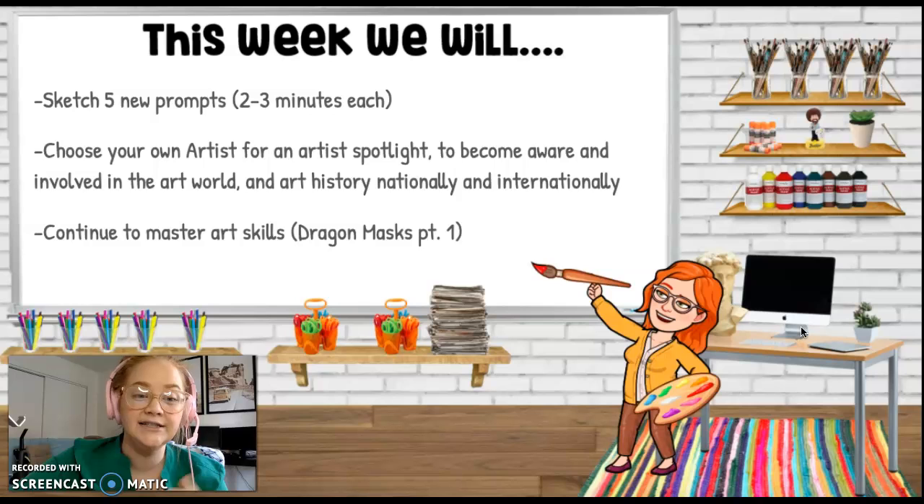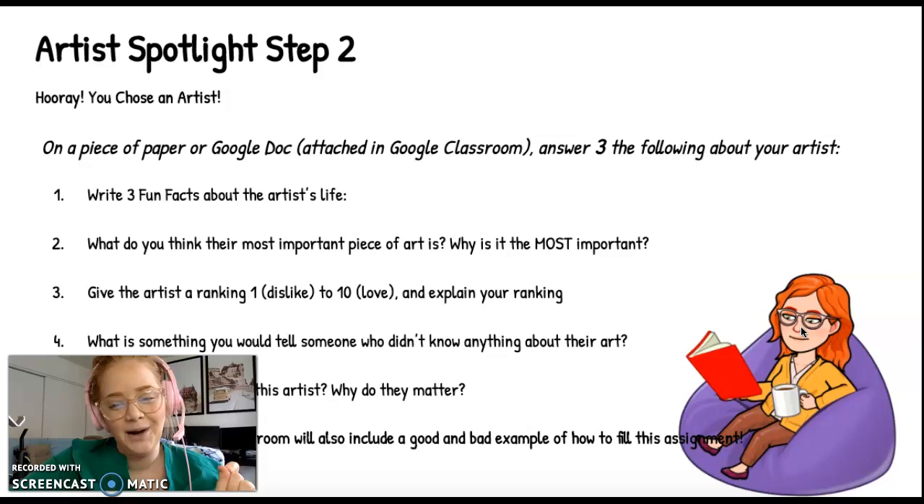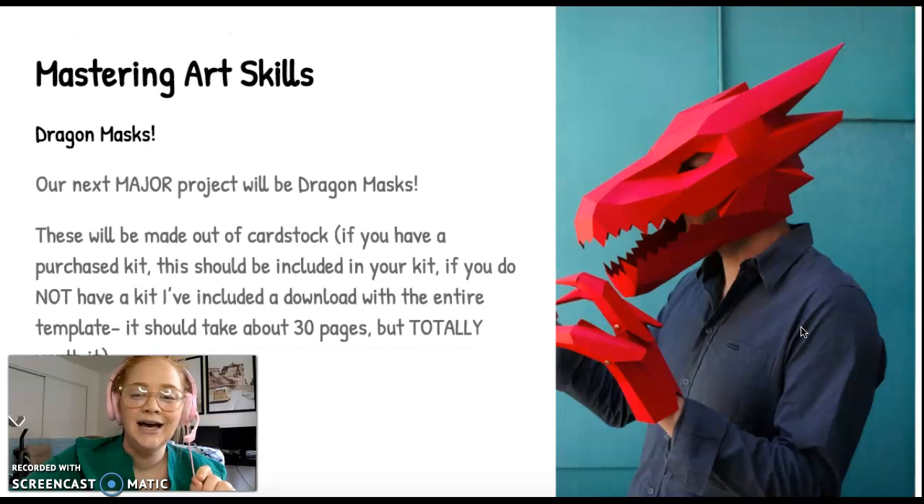This week, what's different is our continuation of our master art skills is going to be the dragon mask, and we're going to introduce that project. Here's a reminder for those who are new — we have sketches and an Artist Spotlight with instructions. This is our new project and here's a finished product that you can see right over there.